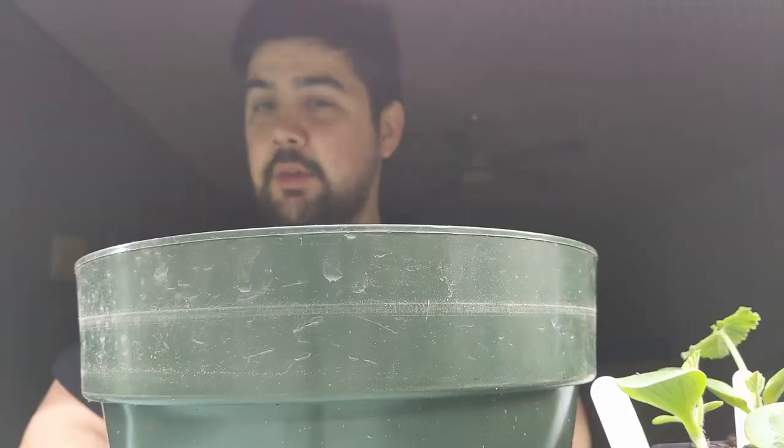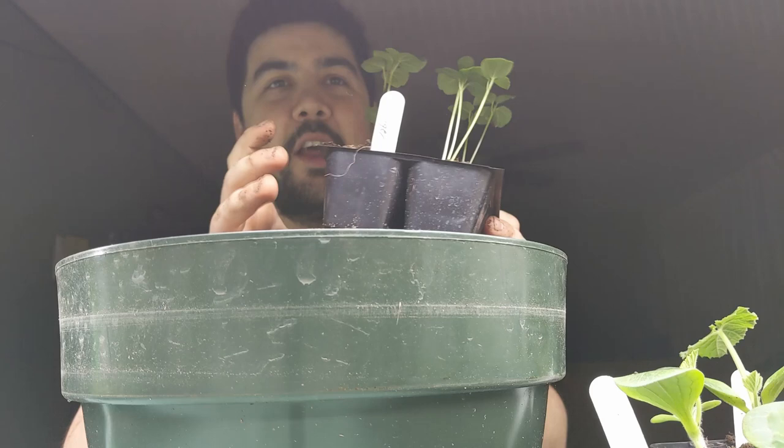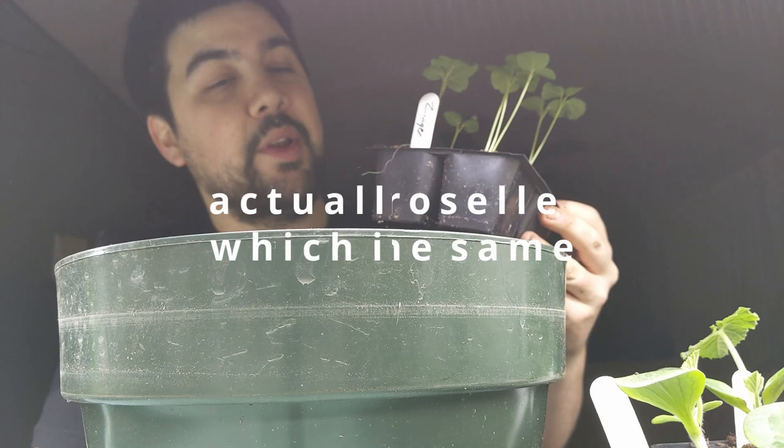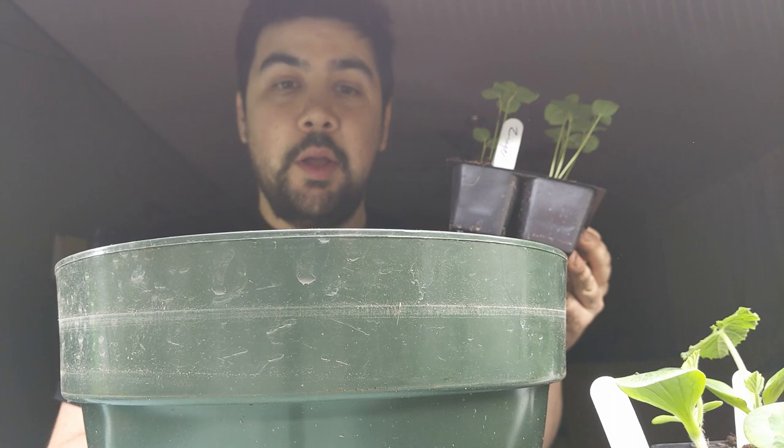I'm going to be repotting hibiscus now — this is a little bit of an unconventional plant. I don't see a lot of people growing this, but we grew it in 2019 in our experimental garden because we had a half-acre market garden, and we loved it. It was probably some of the best homegrown tea we've ever had. I highly, highly recommend growing your own tea.